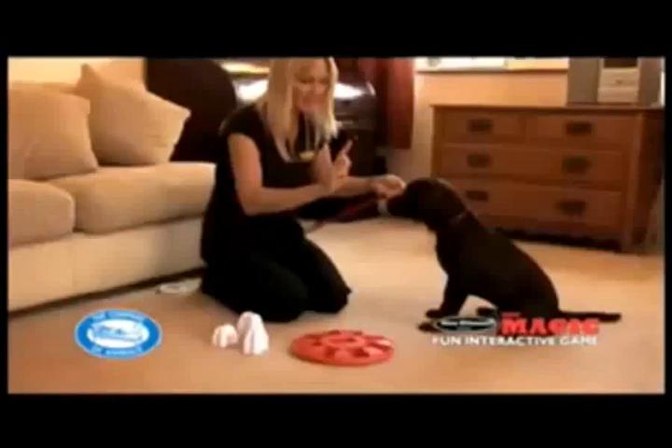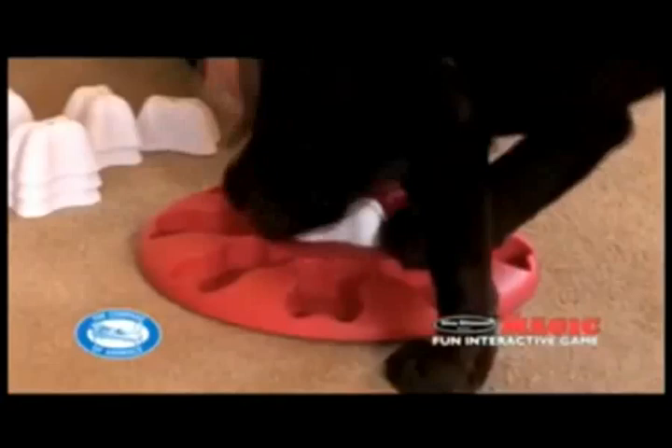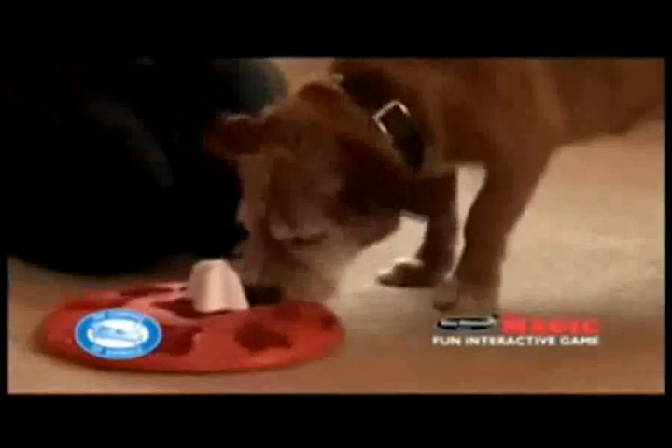Next, with the dog watching but under control, place a treat in one of the compartments and cover with a bone. Allow the dog to approach the Dog Magic and encourage him to find it. If he dislodges the bone and earns the treat, praise and repeat, gradually introducing more bones and treats to the Dog Magic.